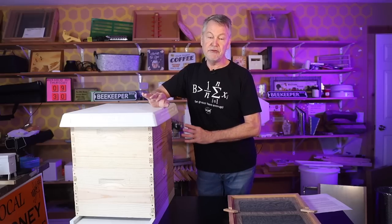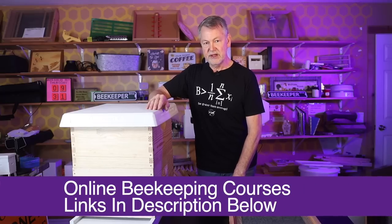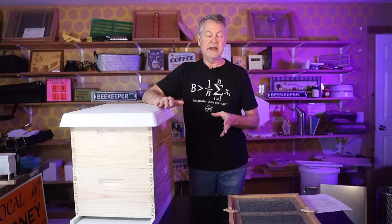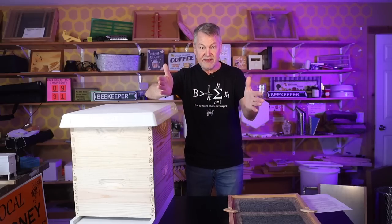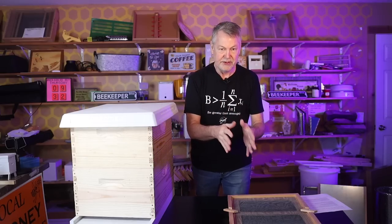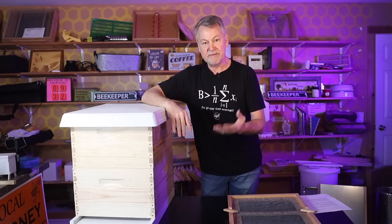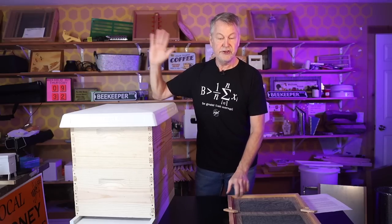This is best applied if you don't have any queen cells with the Snellgrove board. If you do have queen cells, you can still deal with that, but you want to get ahead of the game and use this without queen cells. The key concept you have to understand is that to prevent swarming, you need to get the nurse bees away from the queen and put the foragers in the same box as the queen. To prevent a swarm, put the queen in a box with foragers, and separate all the nurse bees — the younger bees — away from the queen.